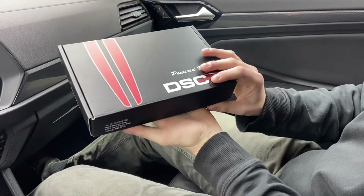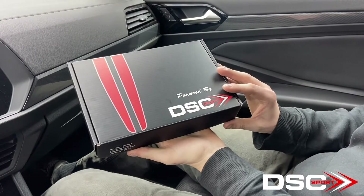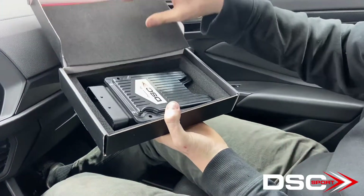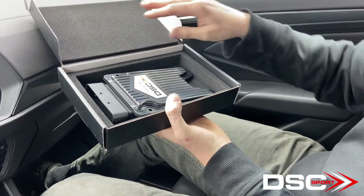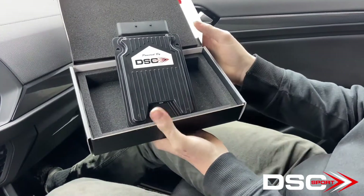This video is for installing your DSC Sport V4 controller on the Volkswagen Jettas, the Audi S3 and RS3, and the Audi TTS and the TT RS.